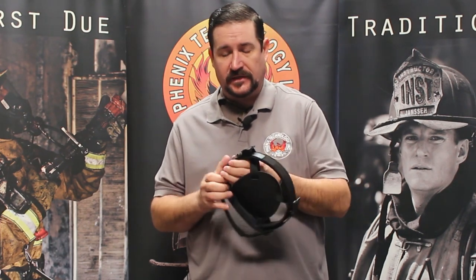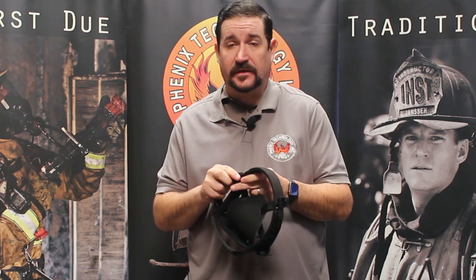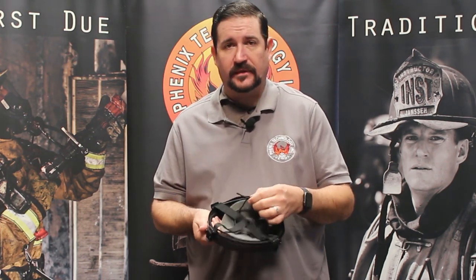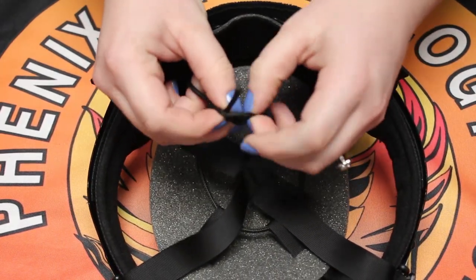Both liners come with an adjustable hook and loop section for adjusting the circumference of the liner, and both of them come with a nylon rope that quickly adjusts the ride height of the helmet so it sits higher or lower on your head depending on your comfort level.